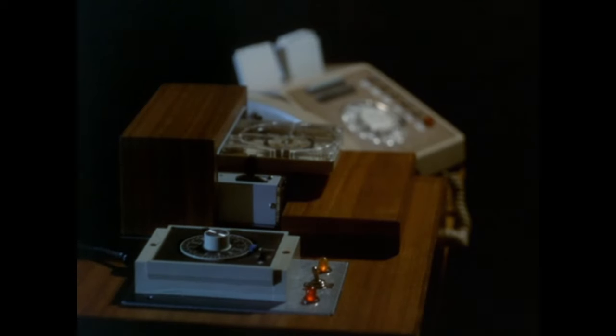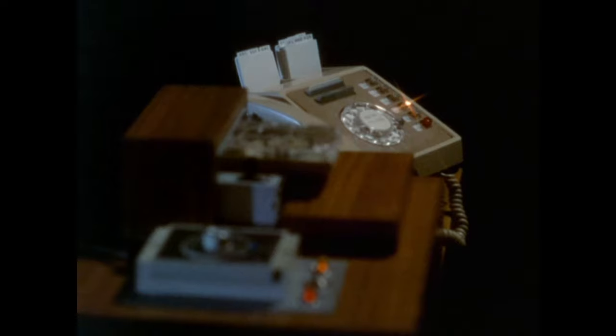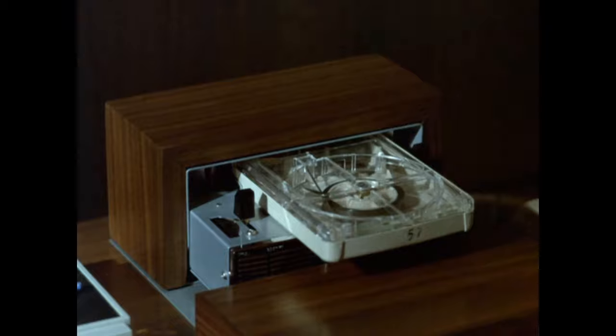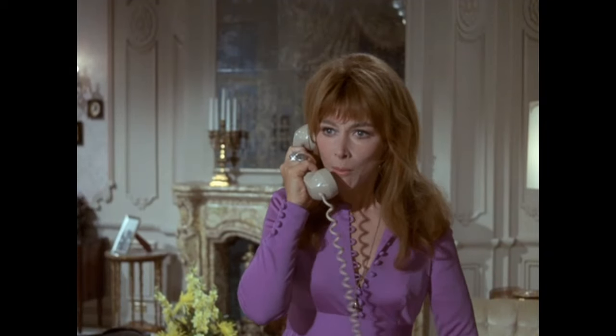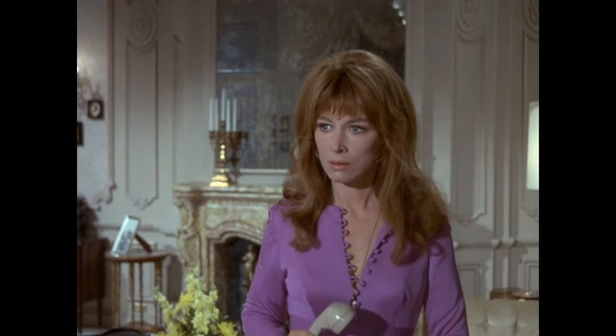We cut to Leslie's office where her little contraption is set up — the tape-spliced recording. It plays Paul's voice demanding $300,000 by tomorrow night. Leslie performs an emotional outburst: 'I'm not going to take any chances with my husband's life!'